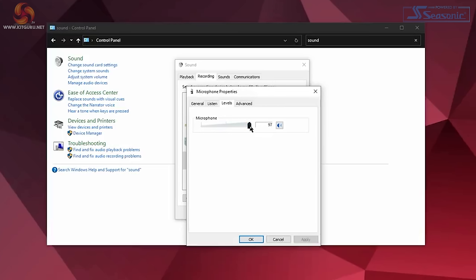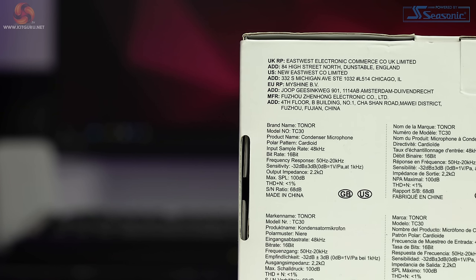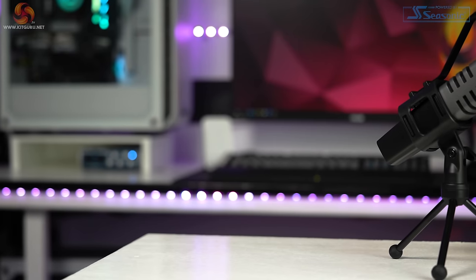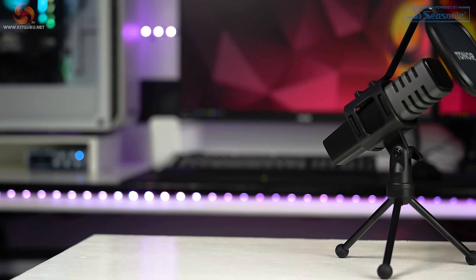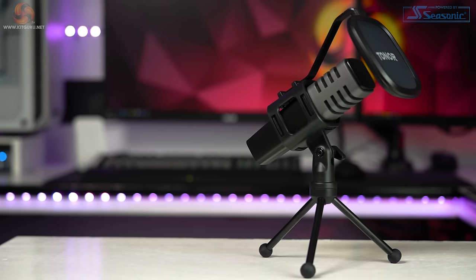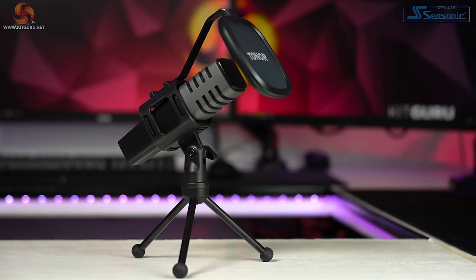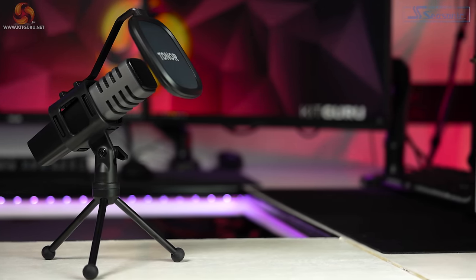Let me go over the type of microphone this is and its pickup pattern, as this may help you decide whether it suits your needs. This is a condenser microphone, so the capsule is very sensitive with a wide frequency response — it will pick up almost all sounds from surrounding areas, unlike dynamic microphones which reject more noise but require you to be very close. With the TC30, if you turn sensitivity right up, you will hear PC fans, keyboard noise, and even cars outside, so keep it around 70% or slightly less in Control Panel to avoid unnecessary sounds.